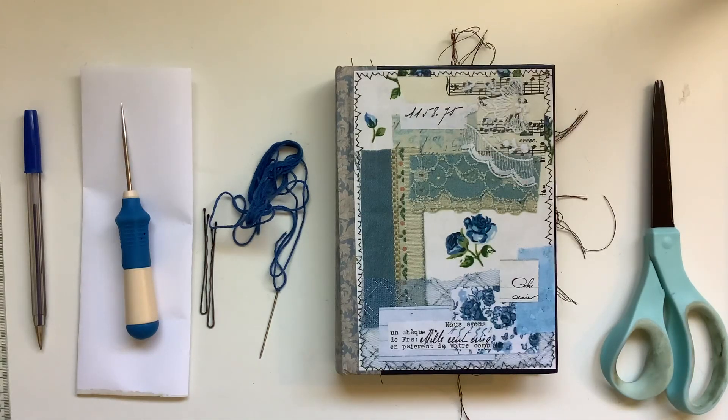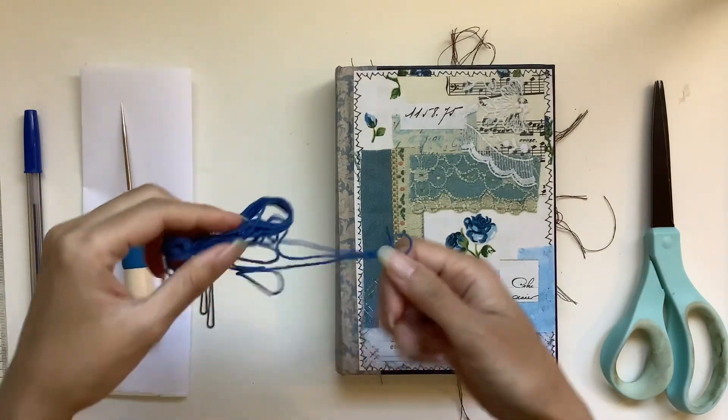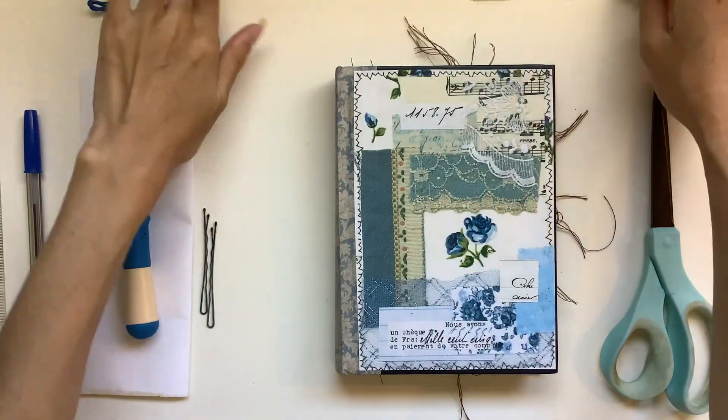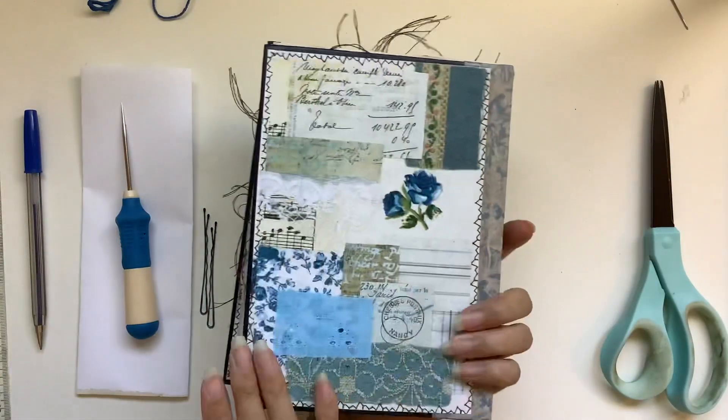Hi everyone, I'm JD from Miliband Journals. Welcome back to my channel. We are back continuing on with this Make a Junk Journal With Me series where we're making a book cover journal together — one of these collage journals.